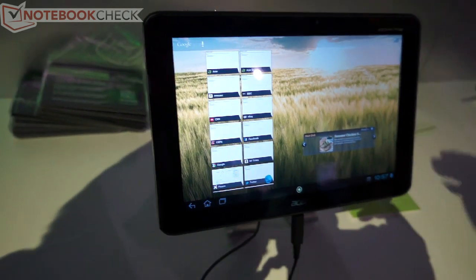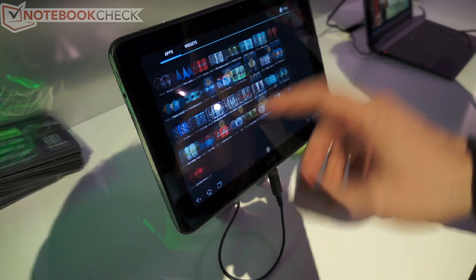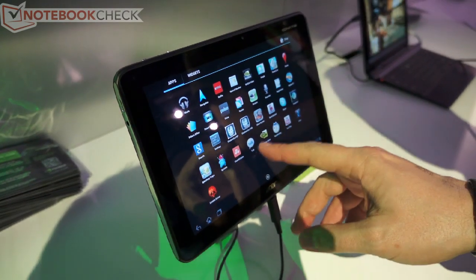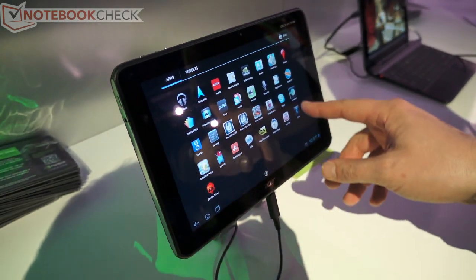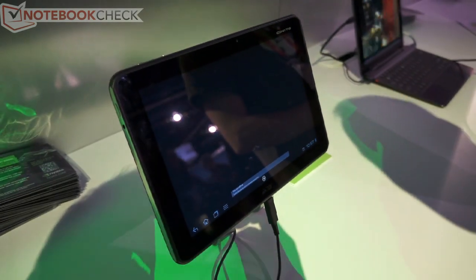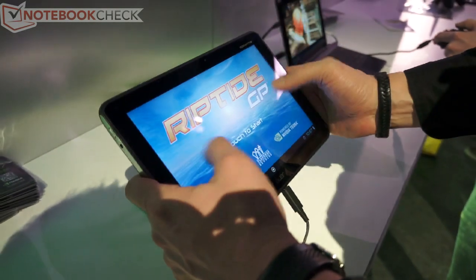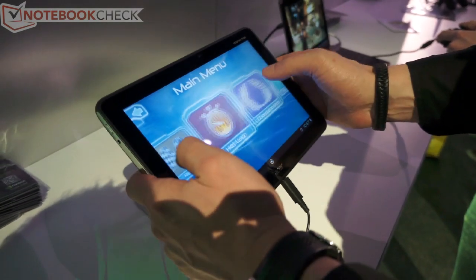We have many games loaded on it, so I can maybe try to show you how fast it is. Let me check the Riptide. Not sure how much I can play since I need to hold the device, but let me try.